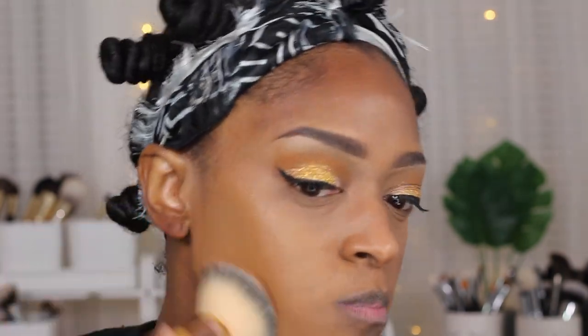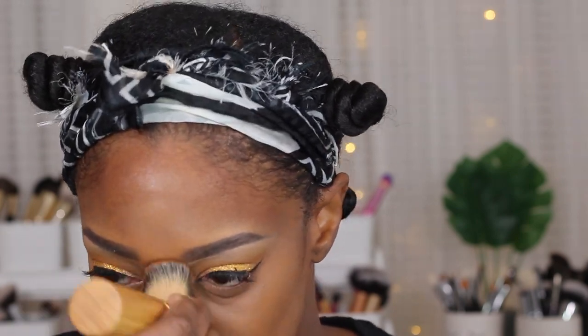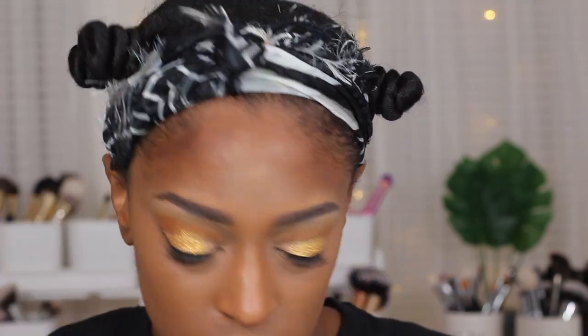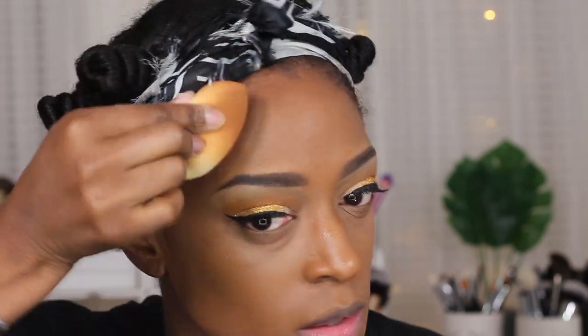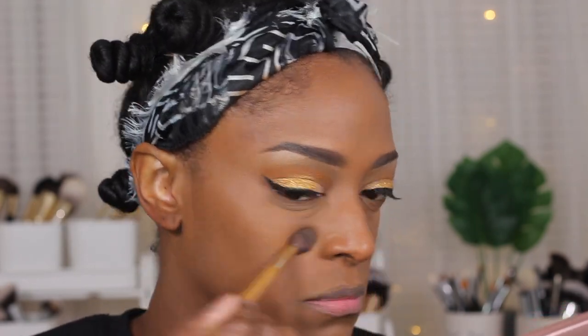For foundation I'm going in with the Fenty Beauty soft matte foundation in shade 420, applying it all over my face. I can usually tell by the tone and look of the foundation what it is even months later — that's how I remember these products. I really like this foundation; I'm just more into sticking with what I know. Next I'm going in with the Beauty Bakerie pressed powder in Plantain to set underneath my eyes in the highlighted areas.